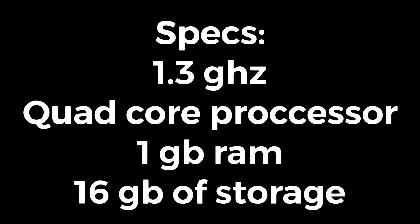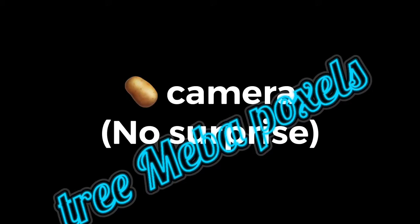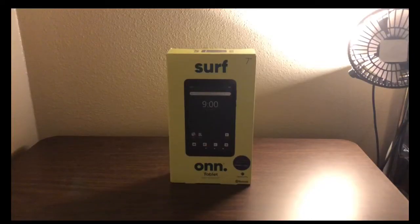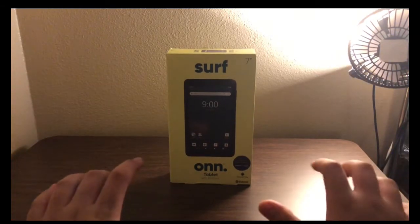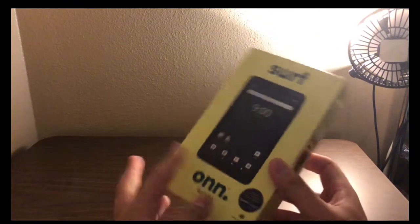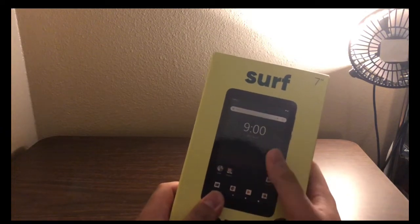This tablet has a 1.3 gigahertz quad-core processor, 1 gigabyte of RAM, and 16 gigabytes of internal storage. It has a potato for a camera system — two 0.3 megapixel cameras on the front and the back; they're both the same. It has a 4-hour battery life, which is pretty abysmal by today's standards. It also has a 7-inch touchscreen display at 1024x600.